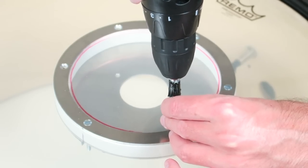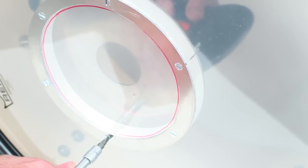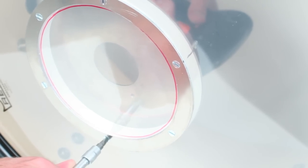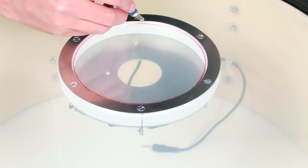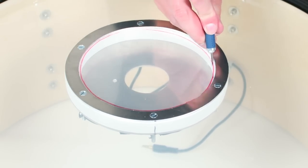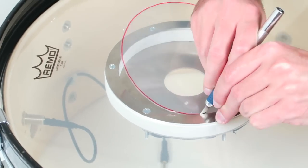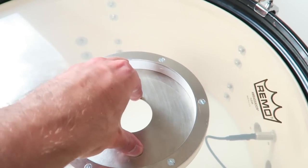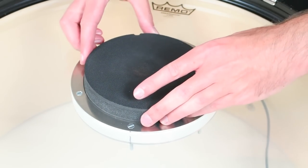I screw everything together and here comes the first big mistake. Aluminium and wood are soft materials, but I treated them like steel and tightened them too much. The consequence is a slightly deformed top ring. The drum head is clamped between the two rings. Whatever I do, I cannot rip it apart, so I just use a sharp knife to cut out the ring. Let's see if it fits — and it does.